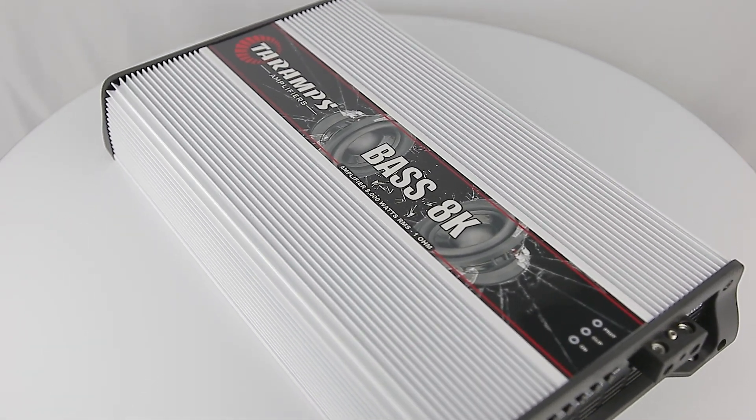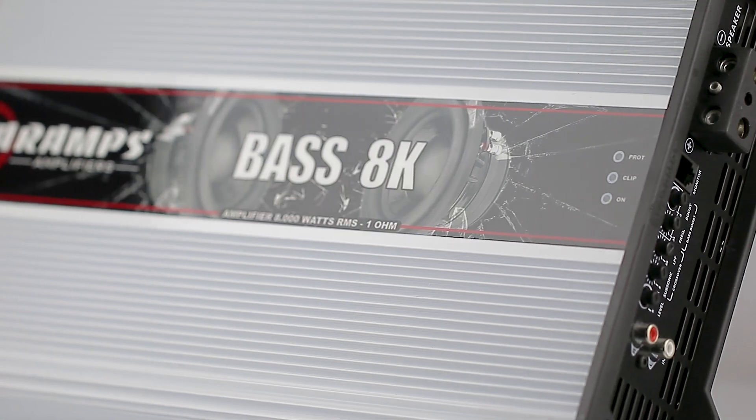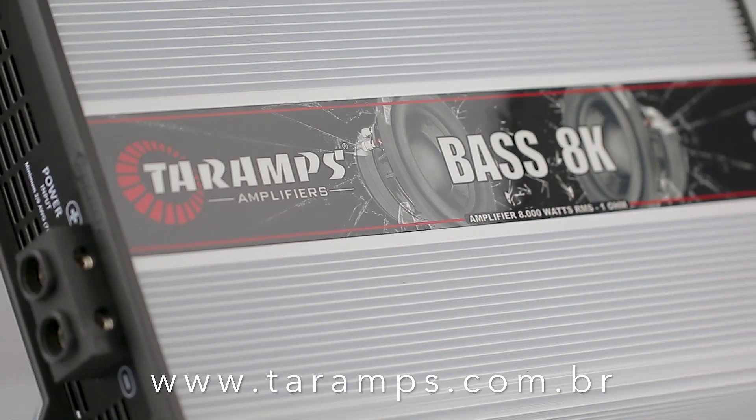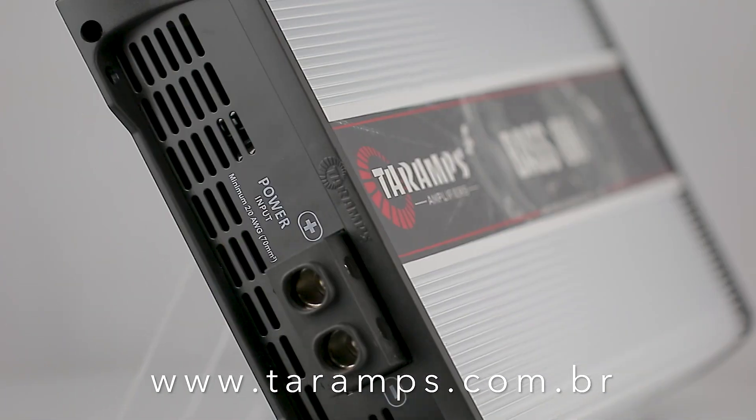8K Bass — way more power and efficiency for your subwoofers! Want to learn more? You can reach us at www.taramps.com.br.